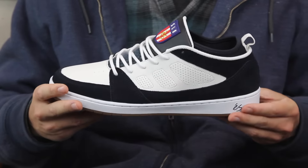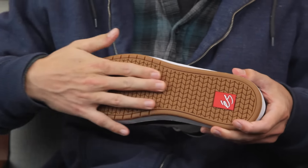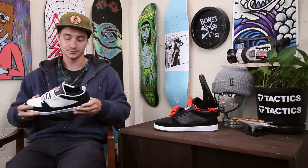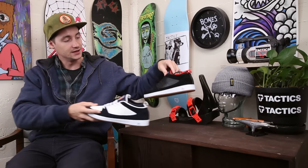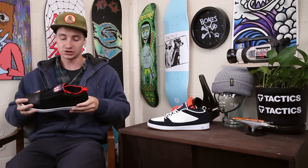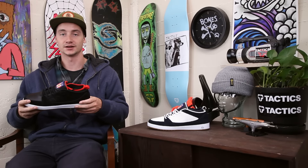Just that classic look — same look from the 90s — but you get those updated materials for better skating and a longer lasting shoe. We've got these black and blue navy classic colorway and the all black and white with a little bit of red hit. If you want to know more about this shoe, go ahead and drop a comment in the box below or head over to tactics.com.